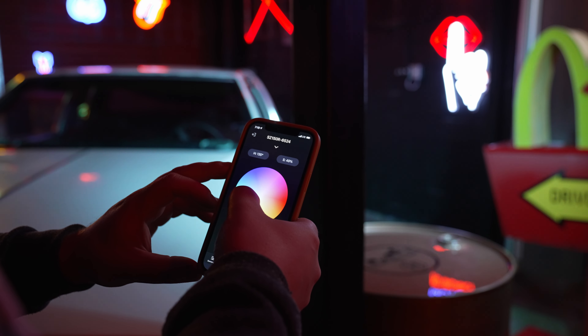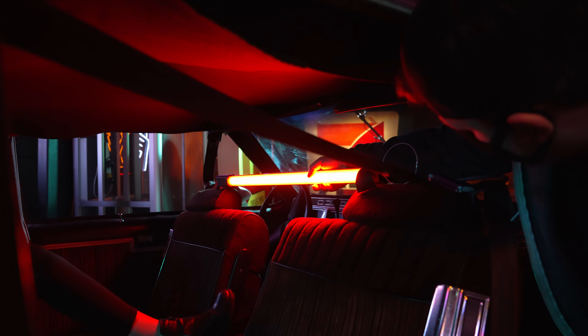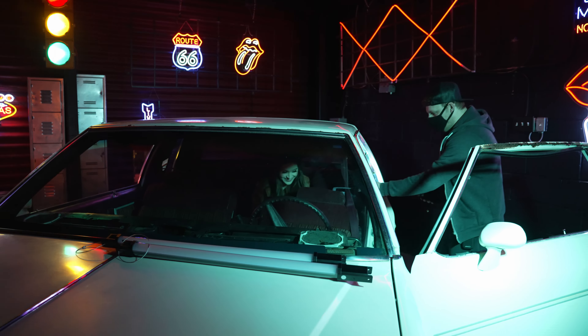The lighting I'm using for this shoot is some new lights from Godox — the SC150R and the new tube lights, the TL60. I'll be doing a review on these lights later. Let's start with the back seat.